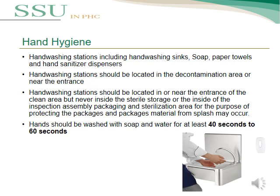The hand washing station should be located in or near the decontamination area, or near the entrance of the clean area, but never inside the sterile storage, or inside the inspection, assembly, and packaging area, or the sterilization area — to protect packaging material from any splash that may occur.